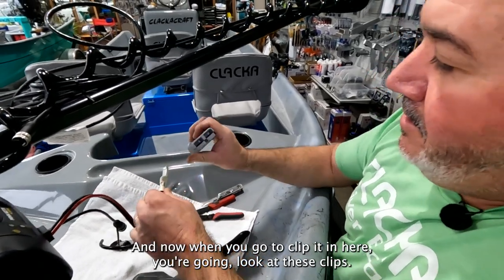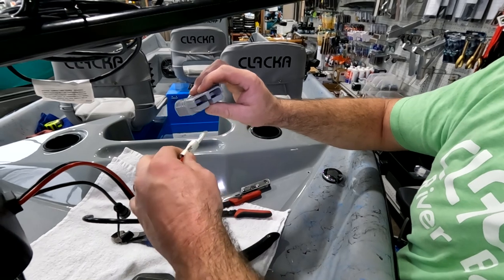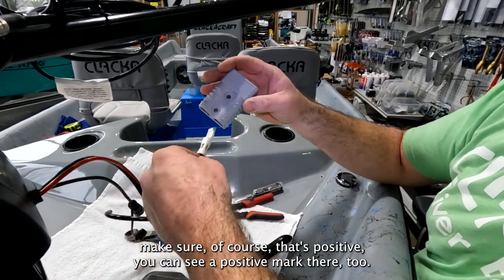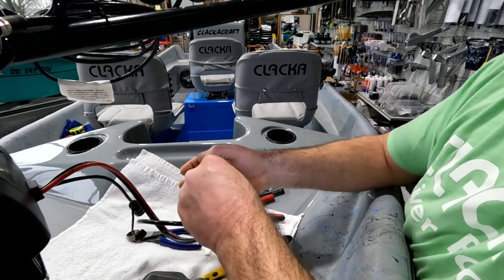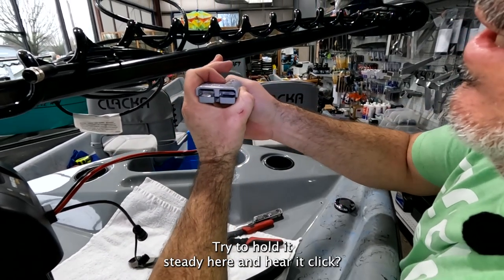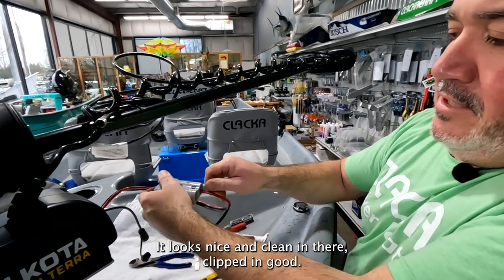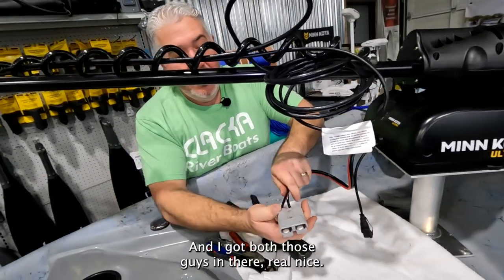Now when you clip it in, there's a little groove on the end of these — we also sell these here at Clackercraft. Make sure you get the positive side correct — I've done that on accident before and it's not fun to get out. Push it in there and hear it click. You can see it's making connection with the one on the bottom. I'll go ahead and do the other side — looks nice and clean in there, clipped in good. Got both of those in there, real nice.